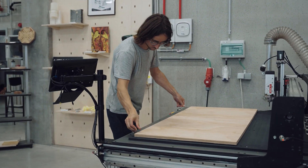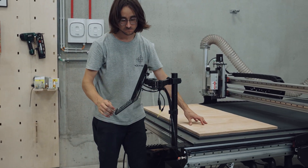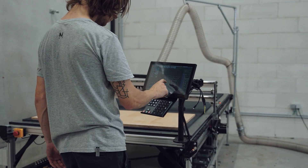Welcome to the world of effortless digital manufacturing. We've designed a vacuum table so that you'll never have to worry about clamping your pieces again.